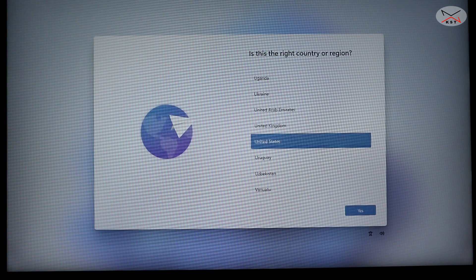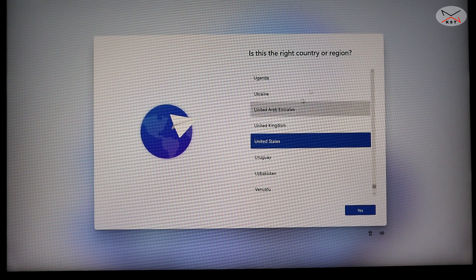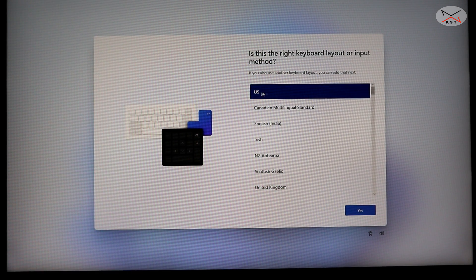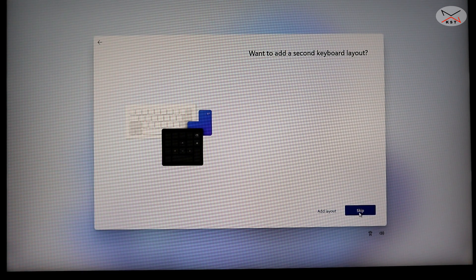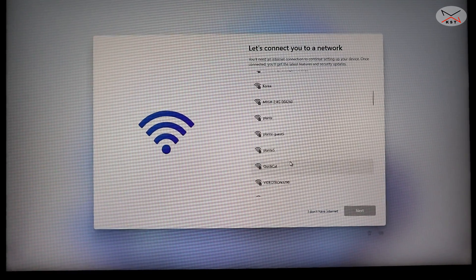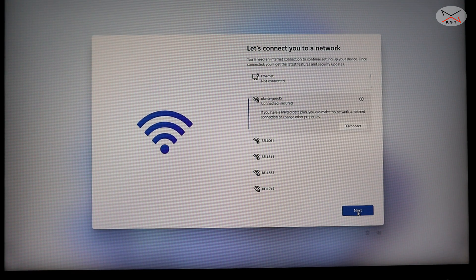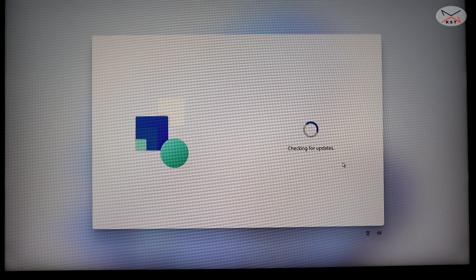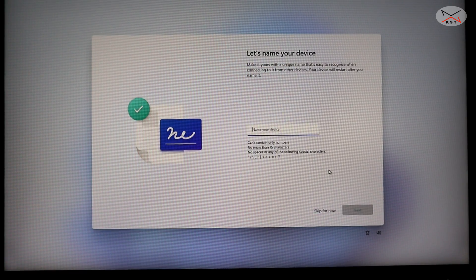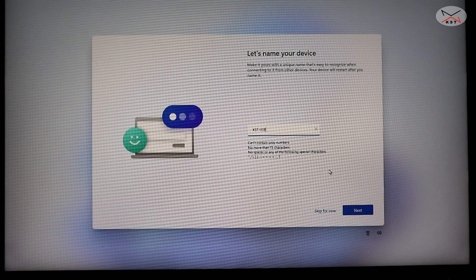This is the Windows 11 configuration screen and you only need to do this once. Choose your country — I'll choose United States. Choose your keyboard layout — US for me. I don't want to add another keyboard. Connect to your network and click Next. Click Next again, wait for it to check for updates, read the license agreement, and click Accept. Then name your device — I'll name mine 'KST USB'.